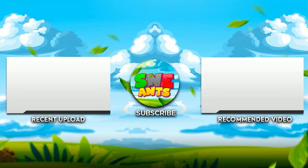Hey, SNE Ants here. If you enjoyed this video, check out this recent upload or recommended video. If you haven't already, please hit the subscribe button in the middle of the screen, and if you liked what you just watched, hit the like button — it really helps the channel out. If you have any other suggestions or ideas, comment down below. Take care, and I'll see you in the next video. Thank you.